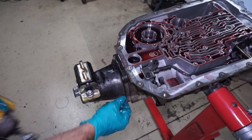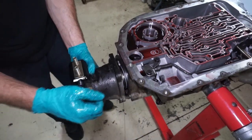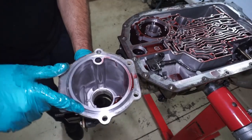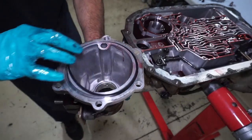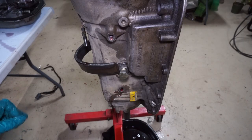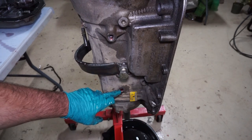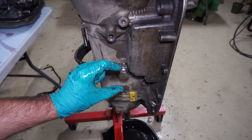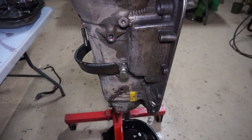Next, I'll get the tail housing off — this is just six 15 millimeter bolt heads and then that'll come off. There is a rubber gasket inside here that'll be replaced with the rebuild kit. I got this tipped up just to drain it out before I take the pump off. While you're doing that, you can take out this rear lube fitting — it's about this long and it goes inside the center support. While you're taking it apart, if this fitting is still in there, you won't be able to get the center support out.